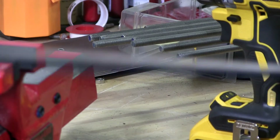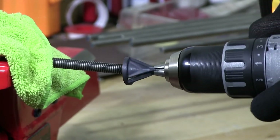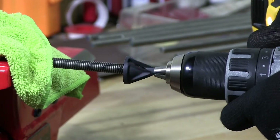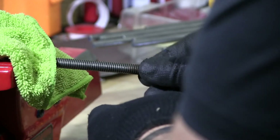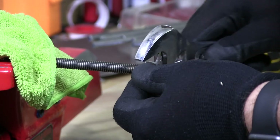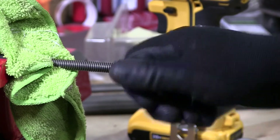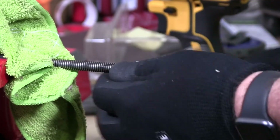And then my final 10th piece. I do find it good to move the uniburr around instead of just holding it straight. Over time I've learned that it just cuts the edges nicer. But when you finish, finish straight.